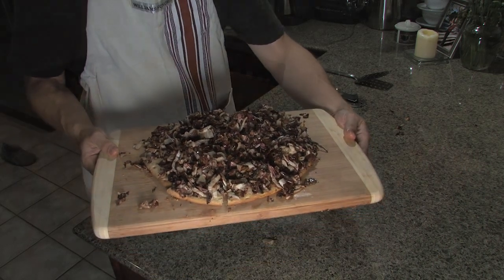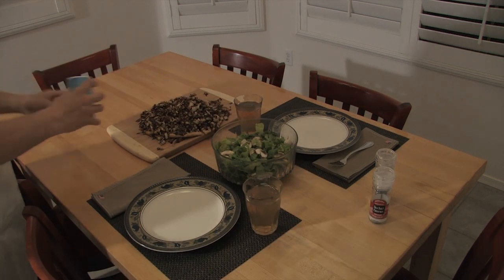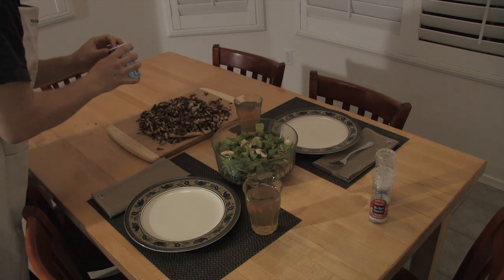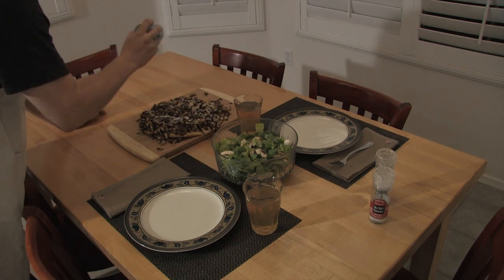And there we have it. We're going to sprinkle some of this Galaxy Foods rice topping on top of the pizza. As you can see, we're having a romaine, mushroom, toasted pine nuts, and arugula salad on the side with the pizza. And now the best part — we're going to eat it. Thanks for watching 10 Minute Vegan.